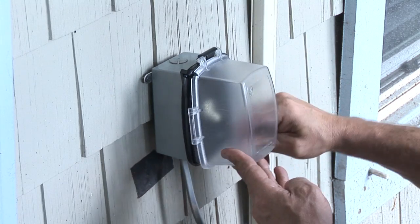Hi, I'm Nick Morrow with CJSElectric7.com. Today I want to show you how to install a light switch outside.